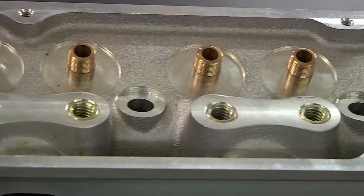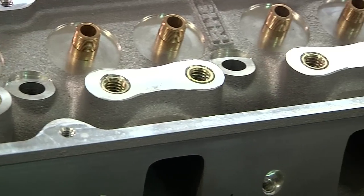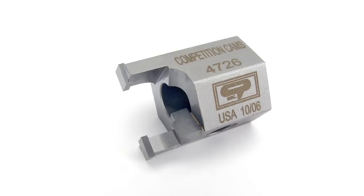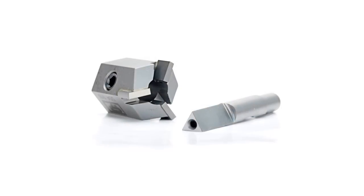Valve spring seat cutters let anyone quickly and easily machine nearly any cylinder head to properly fit your aftermarket springs. Valve guide cutters let you shorten the guide for a high lift camshaft or narrow it to fit tighter seals. Comp offers several sizes of each to give you the exact measurements needed.